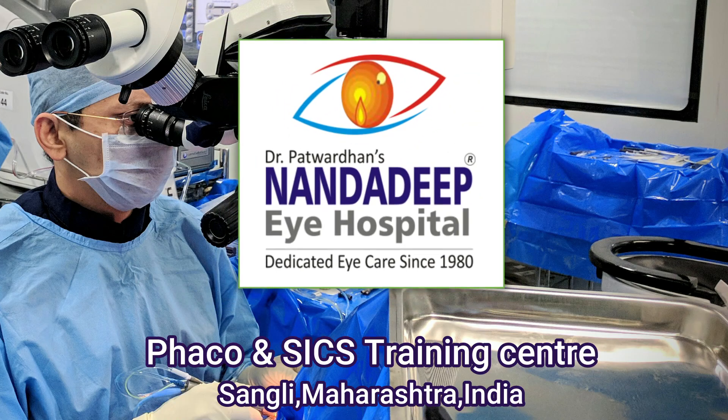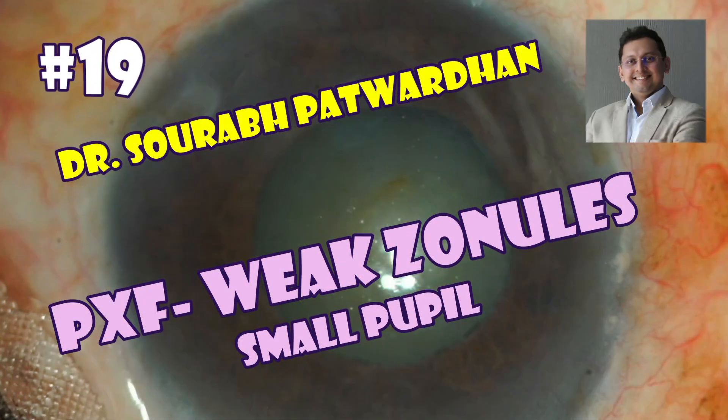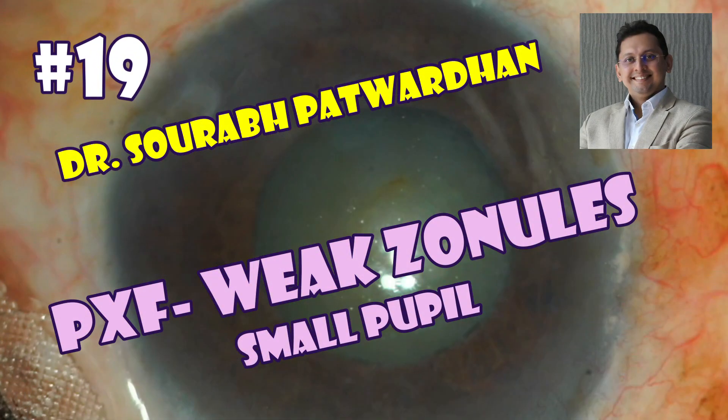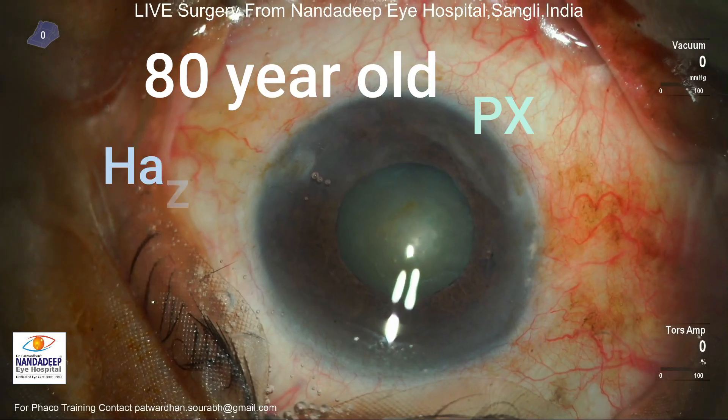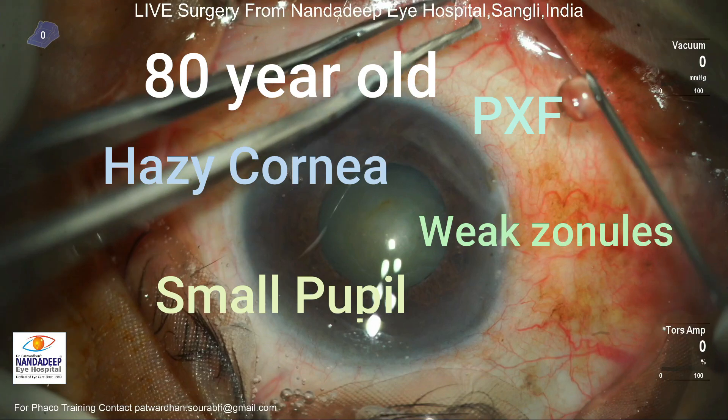Hello friends, I am Dr. Saurabh Patwardhan from Nandadeep Eye Hospital and FECO training center. In this video I'll be speaking about a case of pseudo exfoliation with weak zonules. There is some amount of phacodonesis and there is a small pupil.